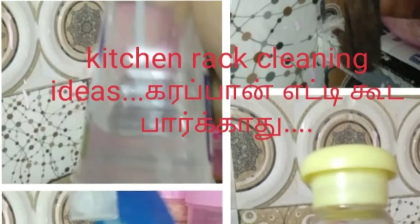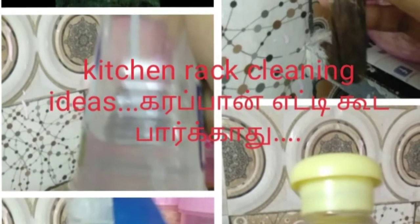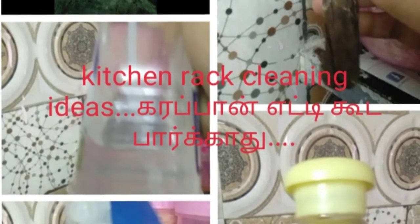Hello viewers, welcome to my channel. I am going to tell you how to clean the kitchen rack. Let's see how it is.